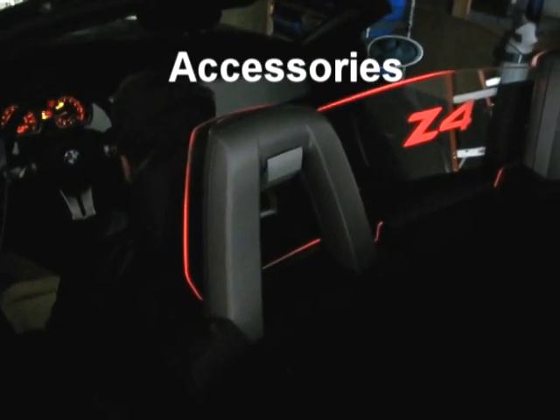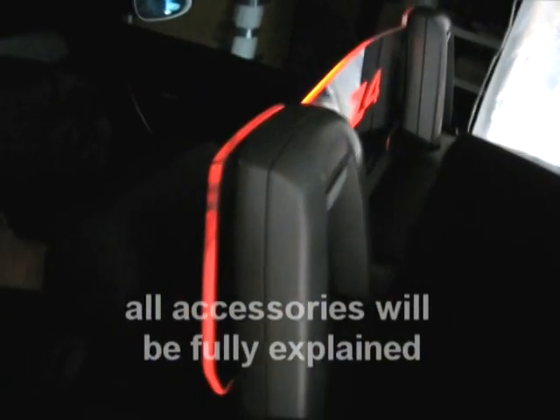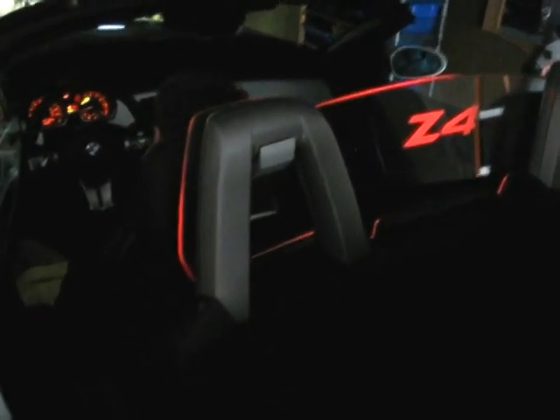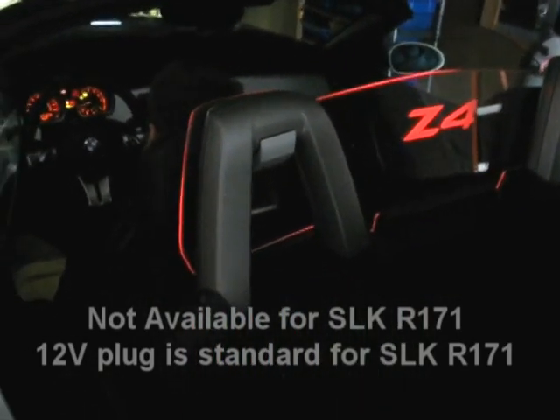In order to help you determine which accessories you may or may not want, I'm going to describe how each wind restrictor comes standard in the box with every order. Each illuminated wind restrictor we ship will come with complete step-by-step instructions with photos on how to hook your product up to the power source of your choice. The first choice is the headlights, the second choice is the brake lights. Even if you order no accessories at all, the product will come with everything you need to produce illumination from either the headlights or brake lamps.